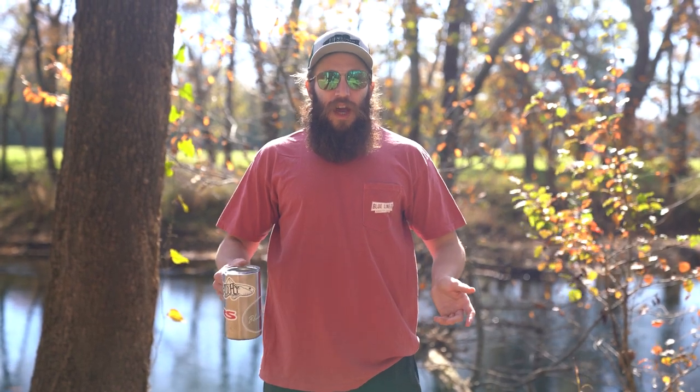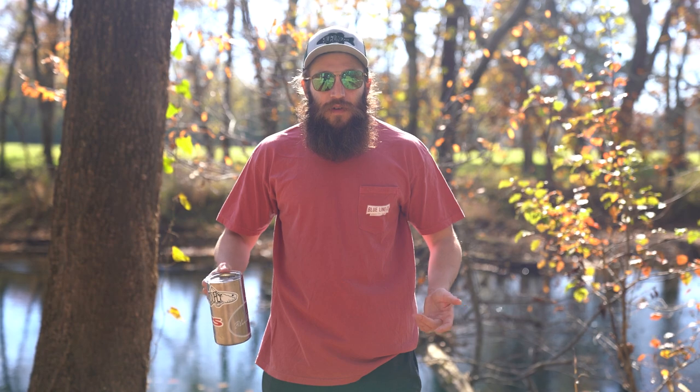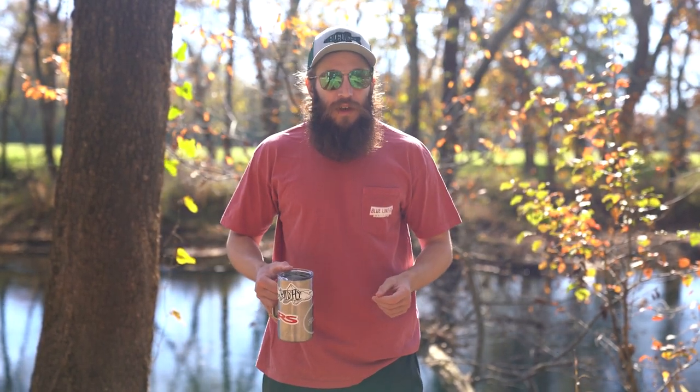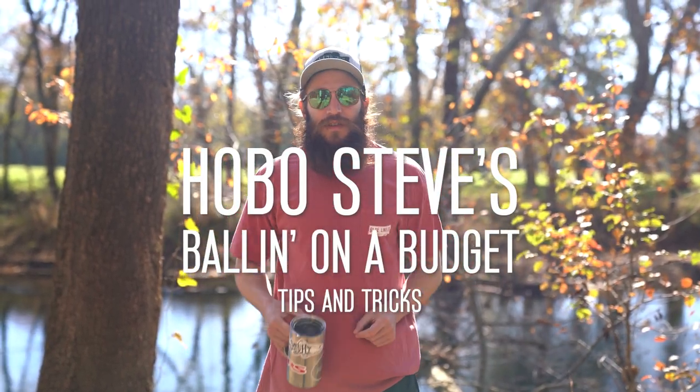Hobo Steve here with Blue Line. Everybody wants that nice fly fishing equipment, but I get it — it's expensive. So I'm here to share some money-saving tips so you can afford that nice equipment. Here we are with Hobo Steve's balling on a budget tips and tricks.